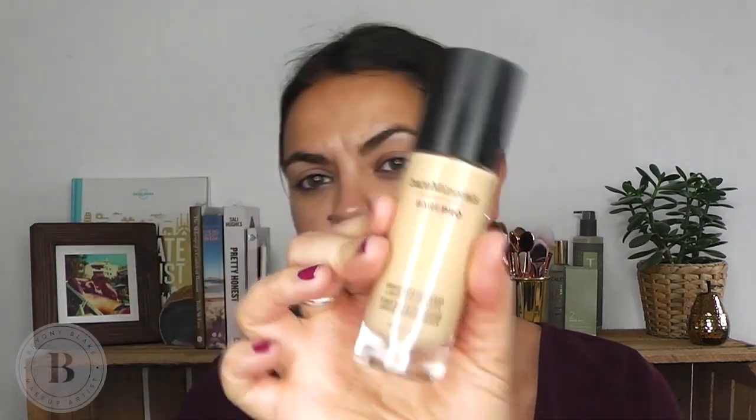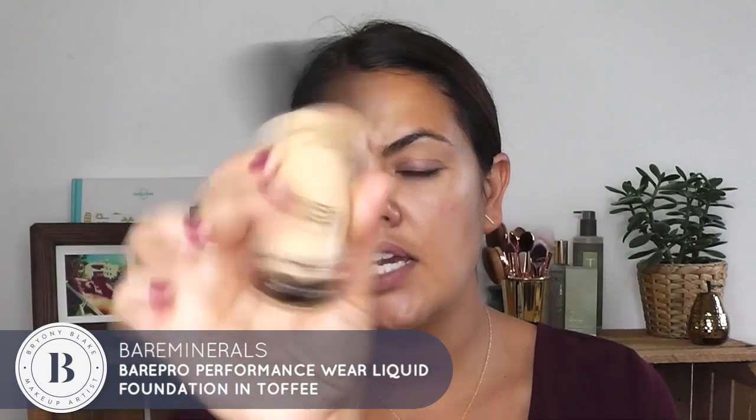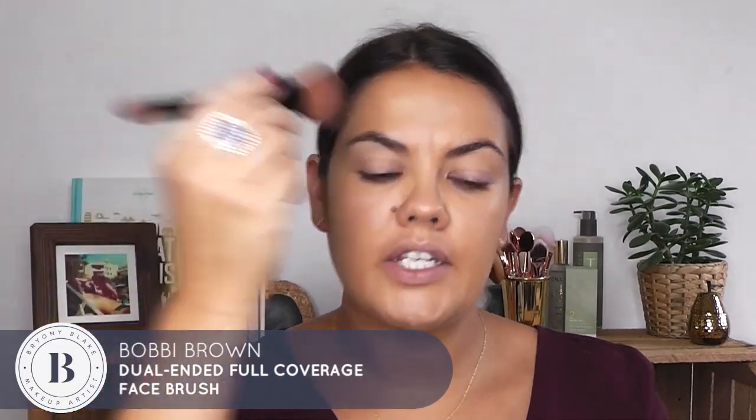I don't want to spend a lot of time on my base and foundation because it's not really about that today — I just want to concentrate on the lips. I'm going to use the Bare Minerals Pro in the color toffee. This is the new Bare Minerals foundation; I really like it. It's quite matte, probably more matte than I'd normally go for, but I actually really like it. They've got something like 26 colors.